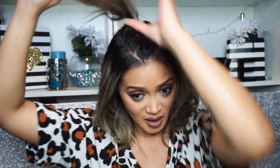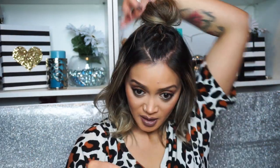Now that my ponytail looks very messy, I'm going to start wrapping it around to create that bun. To secure it, I'm going to use a few bobby pins. If you want, you can play around with it — if it's too much of a knot, just play around with it to bring it down a little bit. Then I'll go in with my short scalp hairspray to spray it down and add a few more bobby pins to the knot.